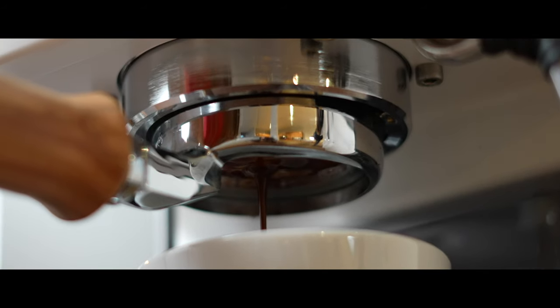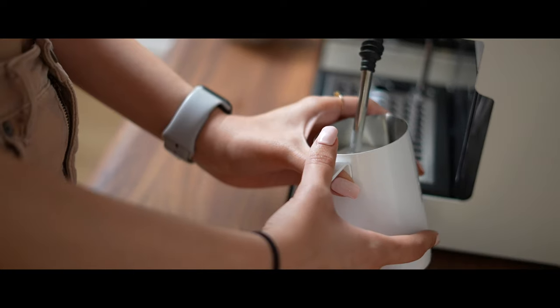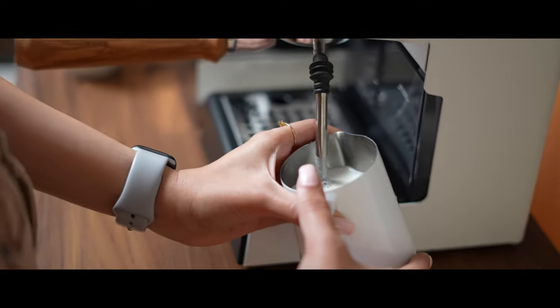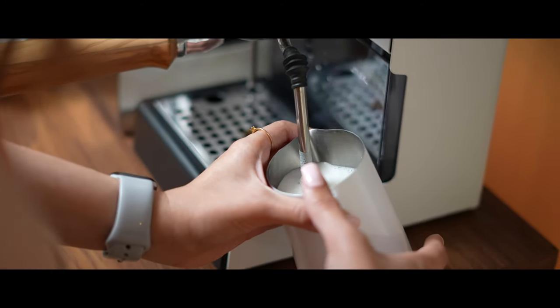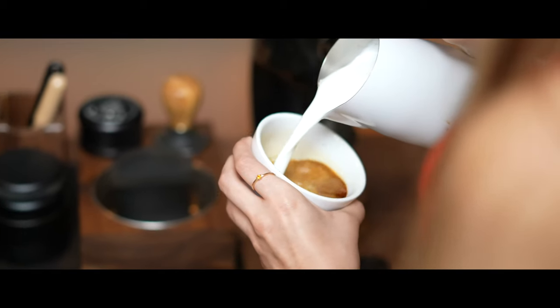As a beginner machine coming from a beginner, how would you rate the Gaggia Classic Pro overall? On a scale of 1 to 10, I would rate it a 9. I'm just deducting that one point because of the steaming milk part, which is harder to do compared to the other machine we have at home — the Rocket Apartamento.